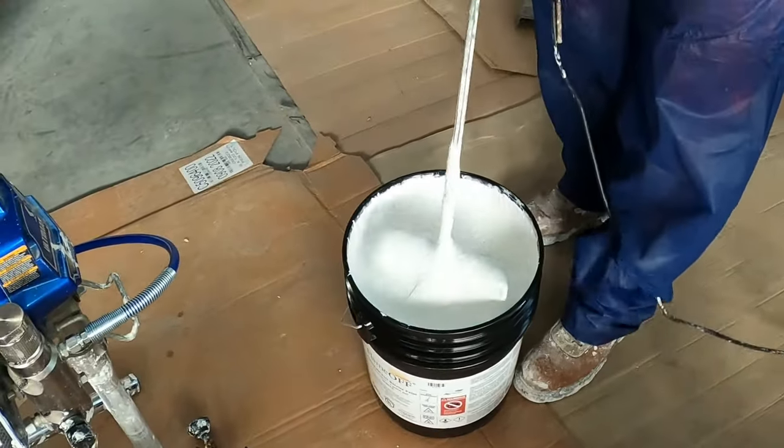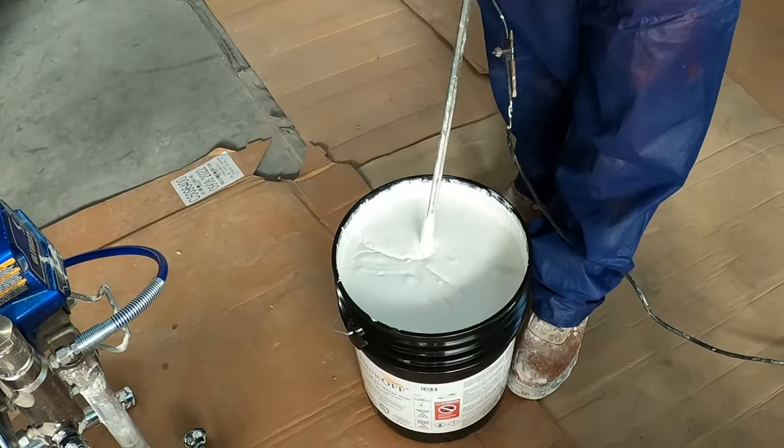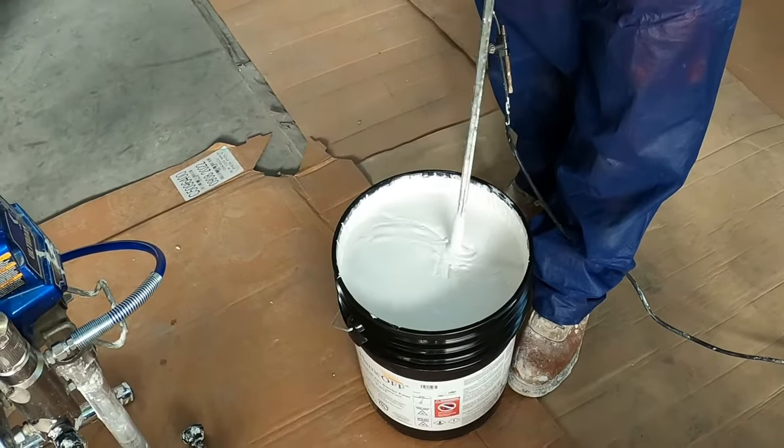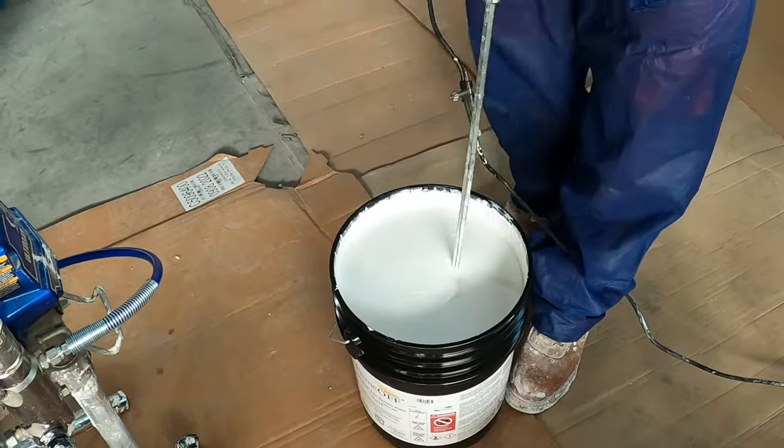We're going to go into the bucket now and mix it up, get it started. Once we start mixing, you'll see that this stuff will liquefy and get much thinner as it mixes.